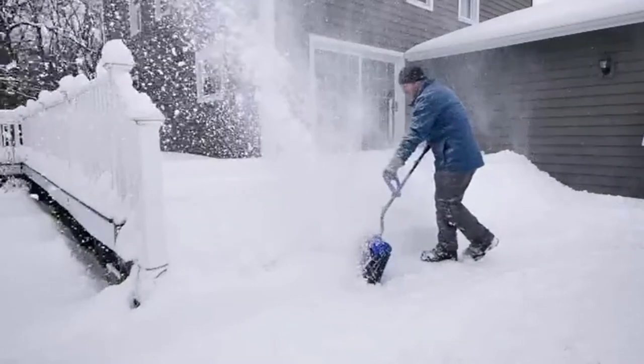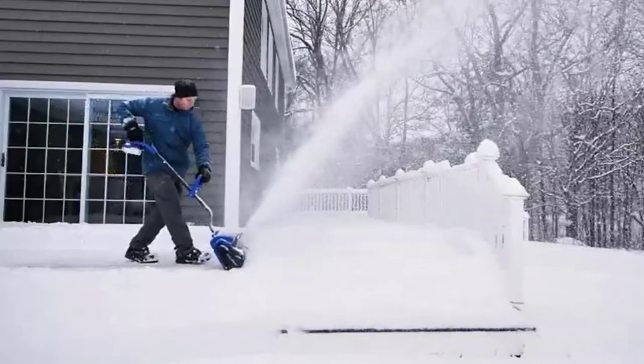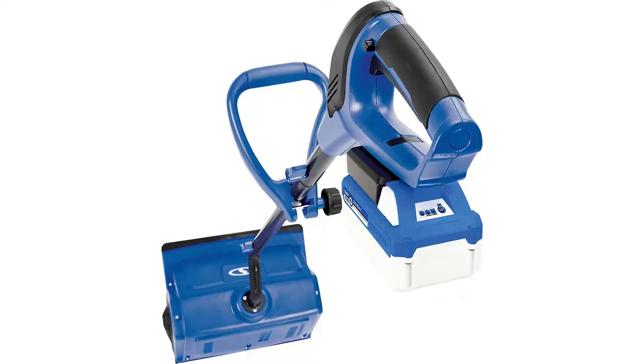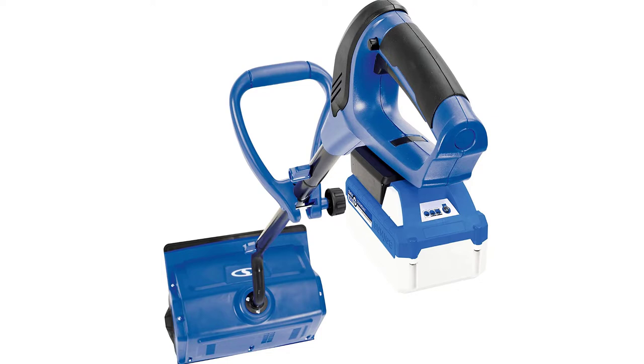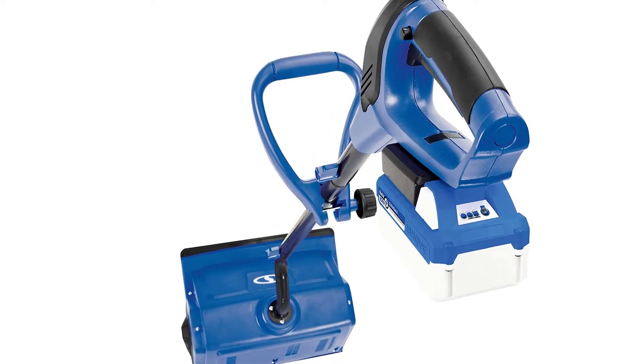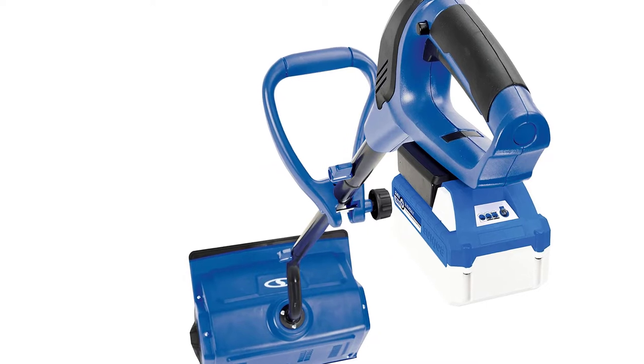When the job is done, the 24VSS13 stores easily inside a hall closet for quick, convenient access. Get equipped this winter with the 24VSS13 24V 4.0Ah Cordless Snow Shovel from Snow Joe and leave back-breaking snow removal behind you.